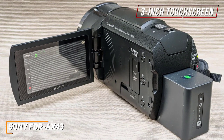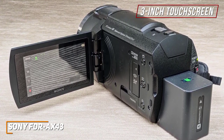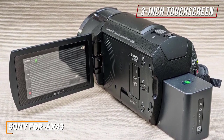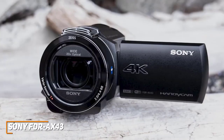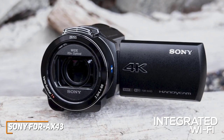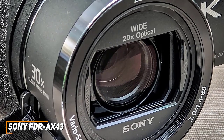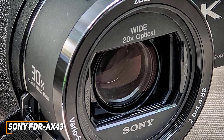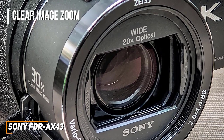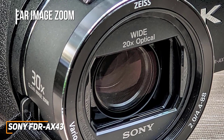It has a 3-inch flip-out touchscreen LCD display that automatically powers on when you open the screen to adjust settings, and it uses white magic technology to deliver a clear picture with enhanced brightness and offers audio-level controls for the built-in microphone. It also comes with integrated Wi-Fi technology that allows you to control the camera from your phone or live-stream footage in real-time. It comes with a Carl Zeiss VarioSonar T-Lens with a 20x optical zoom, along with a clear image zoom feature that lets you extend the zoom up to 30x in 4K mode or up to 40x in HDR without sacrificing clarity.